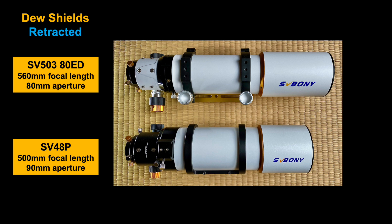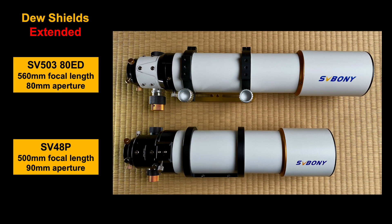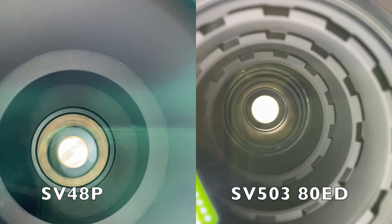Let's compare the two Svebony telescopes. The SV-48P has a 90mm aperture and 500mm focal length for an f/5.6. The 80ED telescope has an 80mm aperture and 560mm focal length for an f/7.0. Each has a retractable dew shield, and the 80ED is more than six centimeters longer with the dew shield fully retracted. So the 48P can be stored and transported in a smaller case, making it more convenient. Both telescopes come with nice lens covers for protection and a similar high-quality durable finish. However, when you look down the OTA, the 80ED has a series of light baffles to reduce stray reflected light, whereas the SV-48P does not.